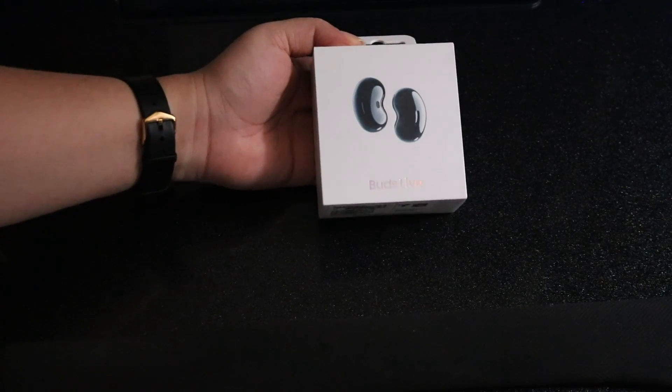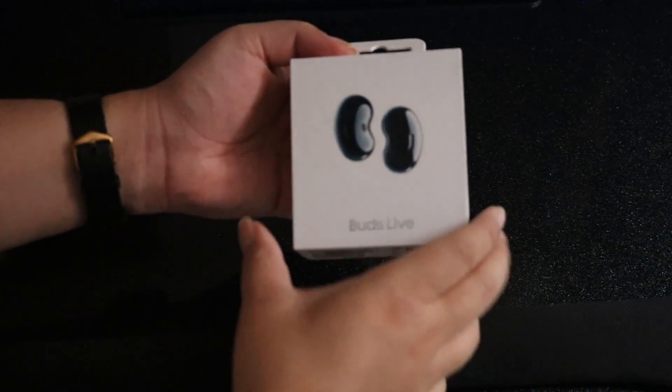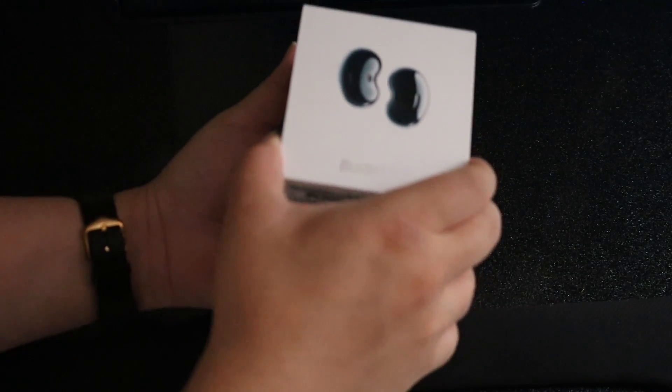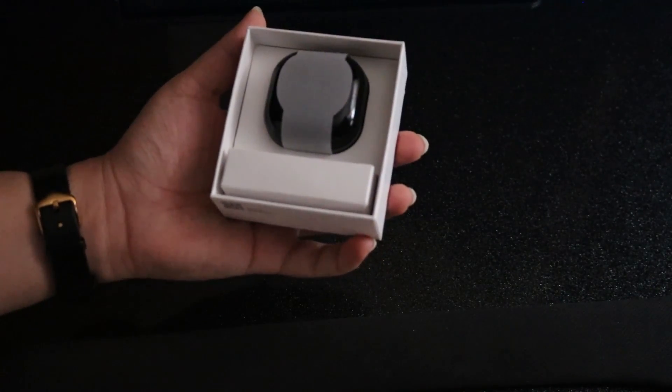Last week Samsung unveiled their newest wireless earbuds, the Samsung Galaxy Buds Live. These buds sport a rather unique design that is a pretty significant departure from their previous earbuds. Yes, they look like beans, but how well does this new and unique design actually hold up compared to the competition?